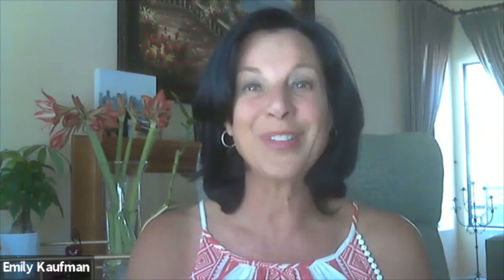Well Chef, it's been a pleasure talking with you. Thank you for sharing the recipe with us. I can't wait to make it at home. Thank you.